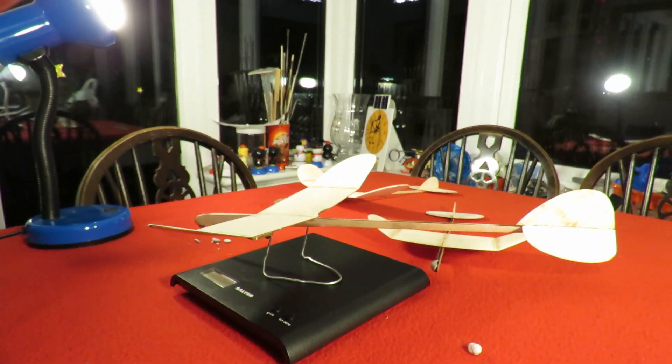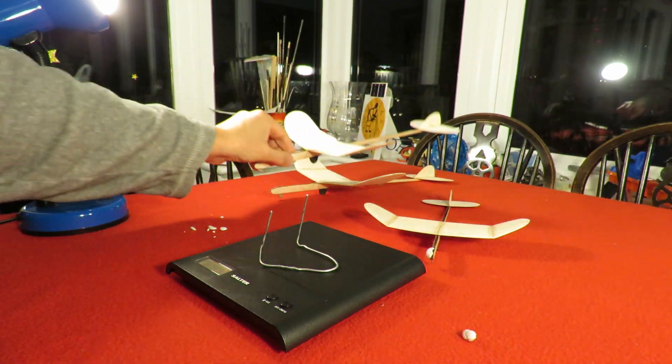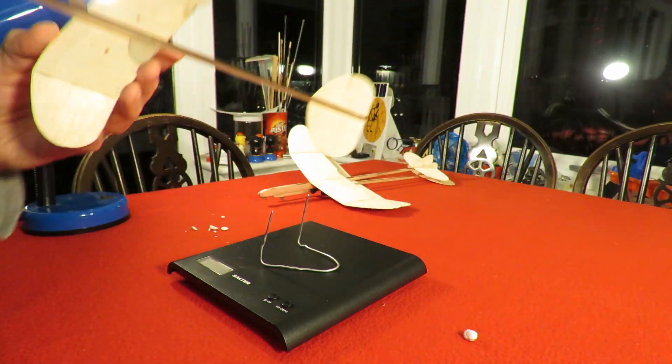Okay, so that's our two Carbonette 12s, and about the 8.